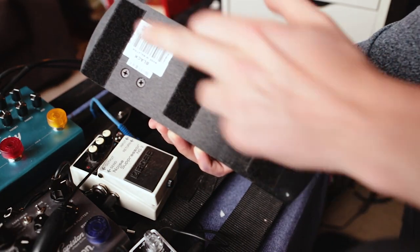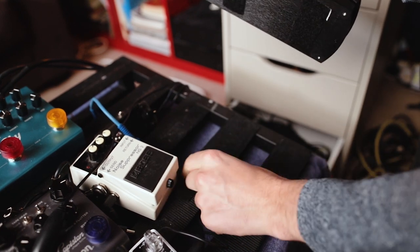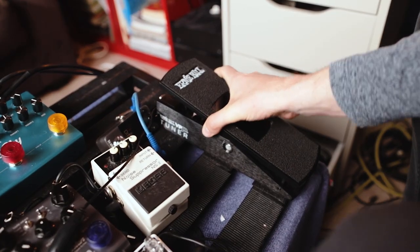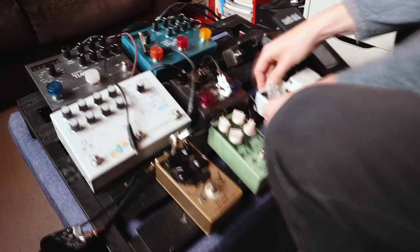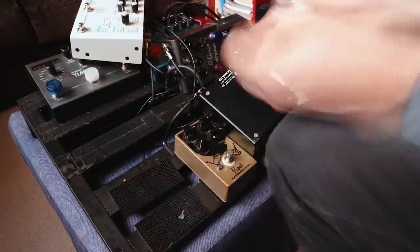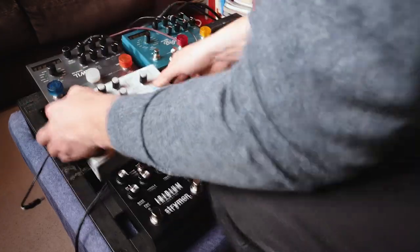There we go — three strips of Velcro to match the gaps here; the board's already taped up. And let's go, that's not going anywhere. Okay, so this is not moving now, this is the first stage of happiness.